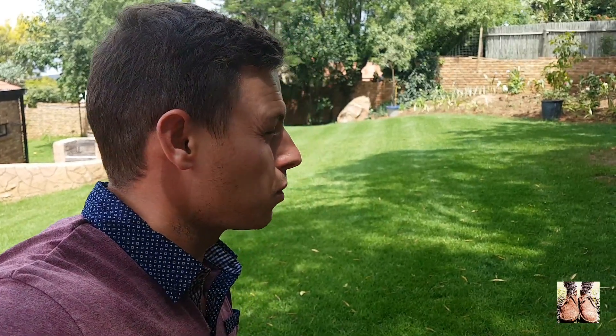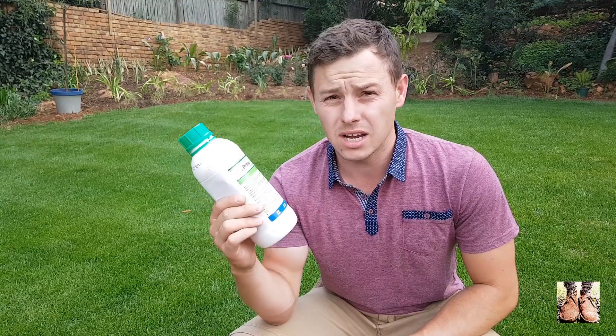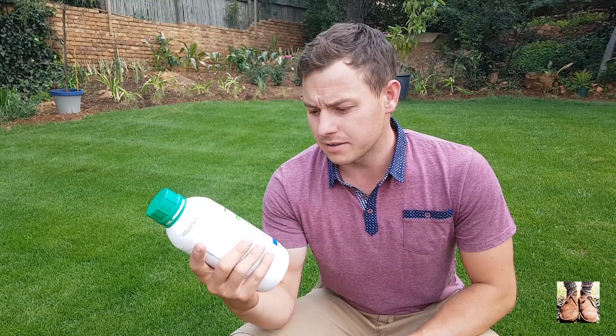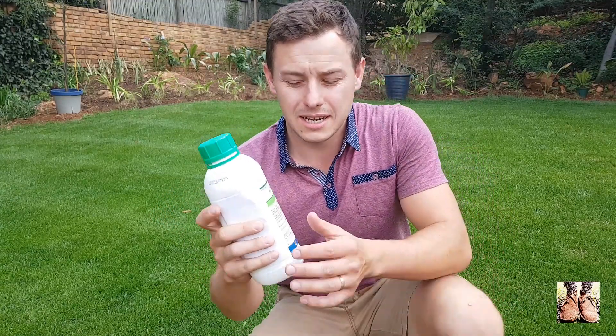Today we're talking about a product that I've been wanting to talk about, but also one I don't really want to talk about because I feel it might be a little too technical for beginner lawn guys. Today I'm going to introduce plant growth regulator chemicals. We're going to talk about the pros and cons of plant growth regulators and why you would want to apply something like this — and the holiday season is a great place to start. This product is called Primomaxx, made by a company called Syngenta. Its active ingredient is trinexapac-ethyl, which is a plant growth regulator.